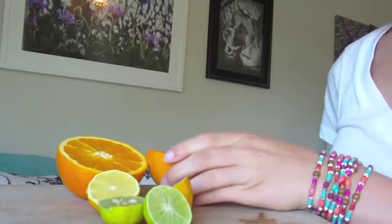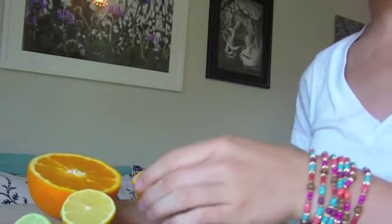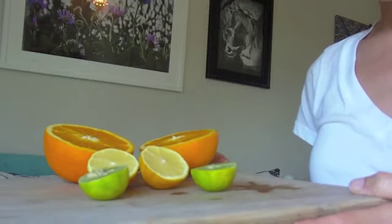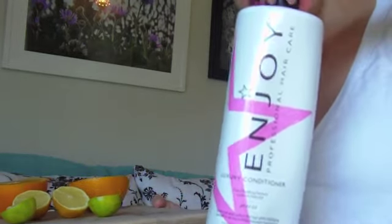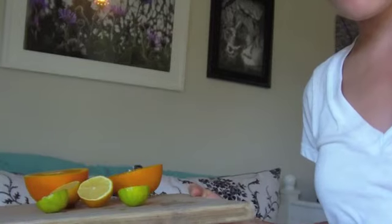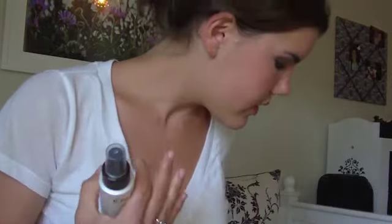So this is what you're going to need: a whole orange sliced in half, a whole lemon sliced in half, and a lime sliced in half. You're also going to need some conditioner — I'm using the Enjoy Luxury Conditioner, but you can use whatever conditioner you have or even a conditioning spray.